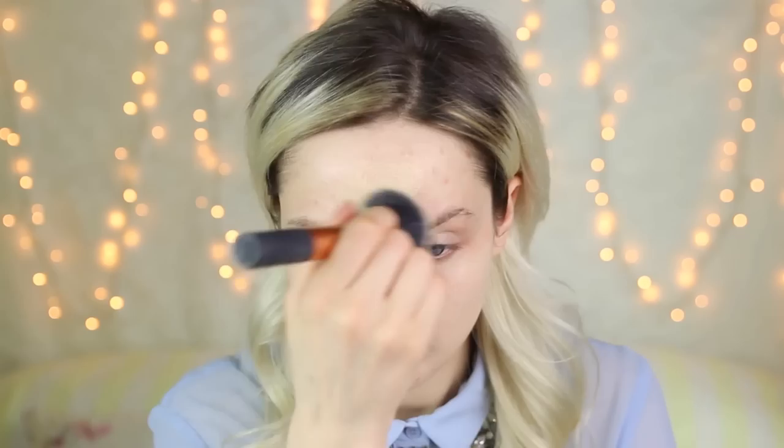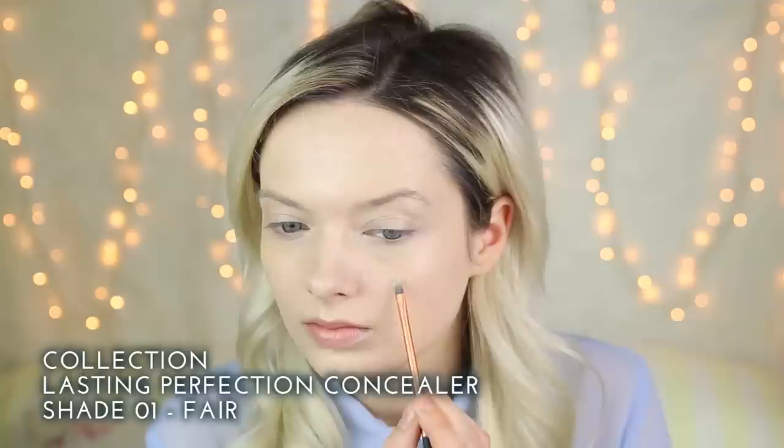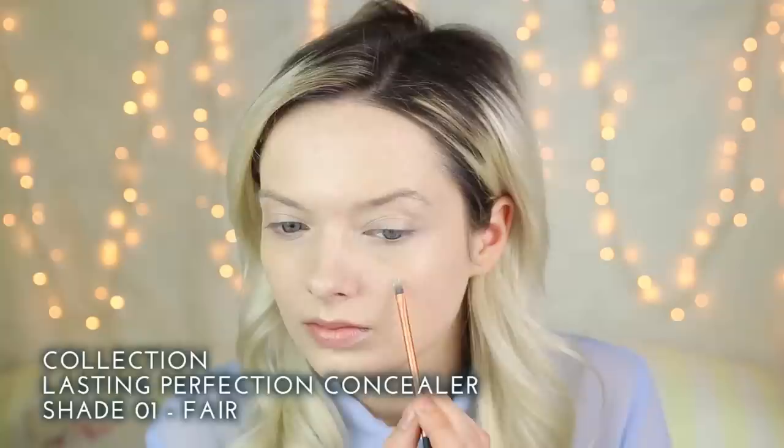For foundation I'm going to be using the NARS Sheer Glow foundation in shade 1 Siberia. I'm going to apply that using my Real Techniques buffing brush. To conceal my blemishes I'm going to be using the Collection Last Imperfection concealer in shade Fear. You can use a beauty blender for this but I like to use my fingers.